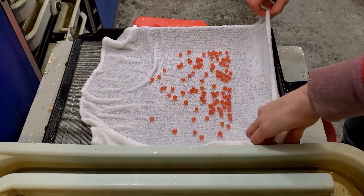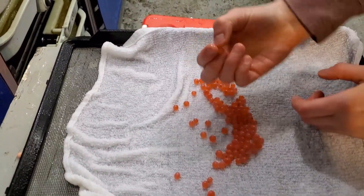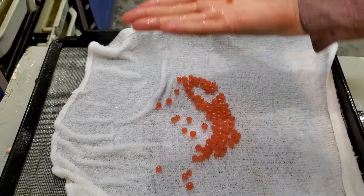Inert means that they were not fertilized. Dead eggs turn white, and you can tell if an egg is inert because you won't see the little eyes of the salmon inside of it.